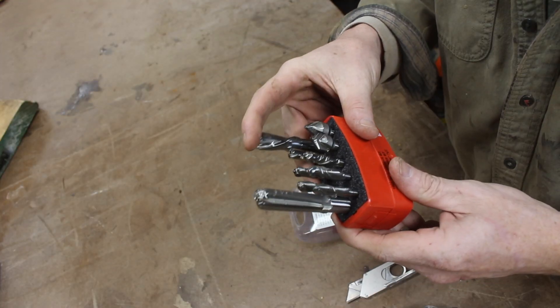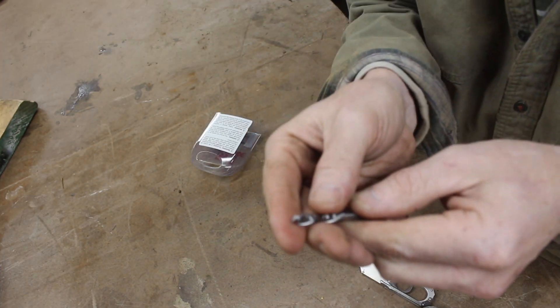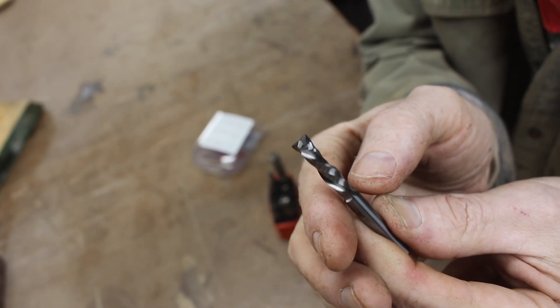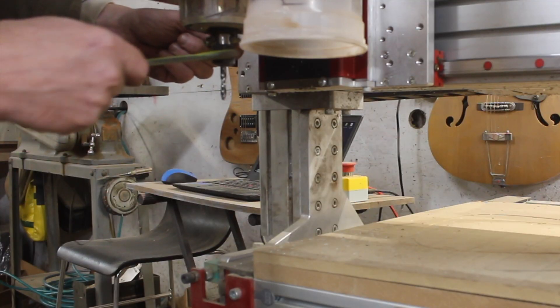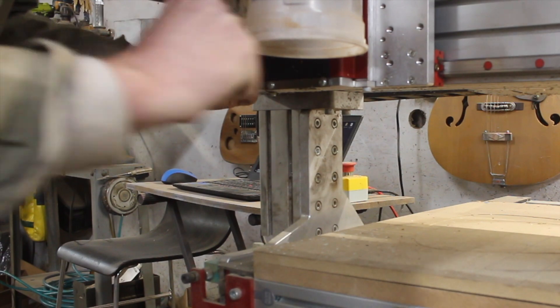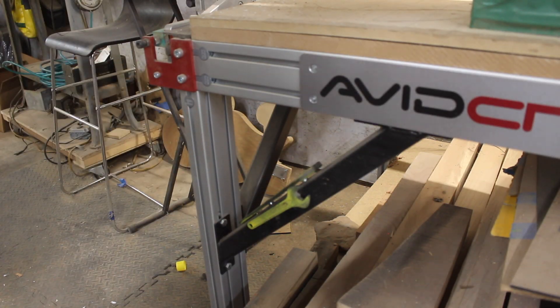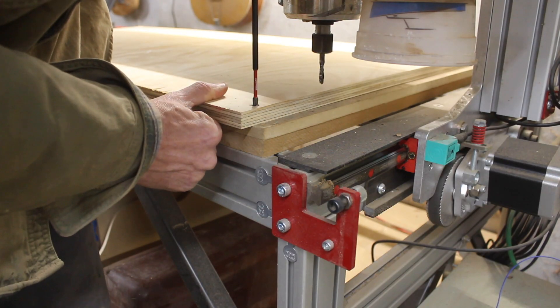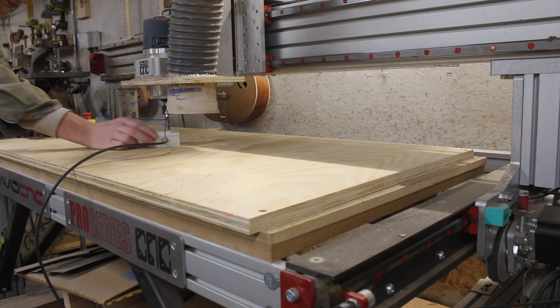I cut my four-by-eight into four two-by-four pieces of plywood. For cutters I used this great set made by Whiteside that I got from Avid CNC — a quarter-inch compression bit, which means the tip cuts in sort of both directions and is supposed to be good for plywood. A little tip: I painted my wrenches for my router yellow and put magnets right on the corner of my CNC bench so I always know where they are. I had to hang the wood over the edge a little bit to make sure I got my full two-foot by four-foot cutting area.